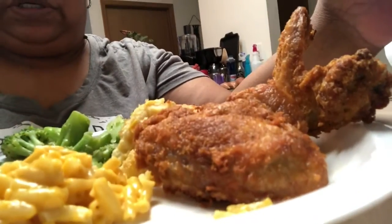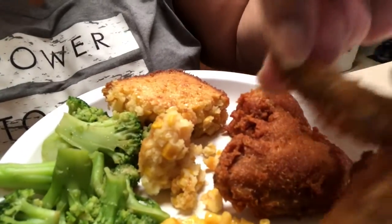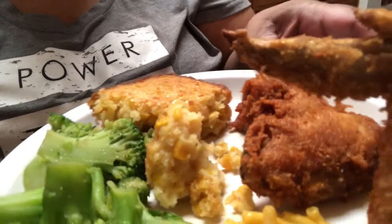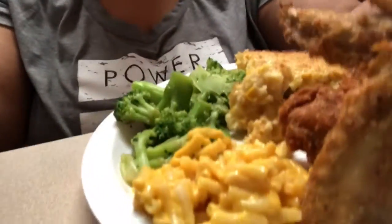Hi, this is Lee. I'm attempting to do a mukbang, kind of sort of — not sure where this is going to end up. But this is my plate. I follow Miriam and I used her recipe for chicken wings. I did some whole, completely with the paddle on them, and then I cut the paddle off some others. I have some corn pudding that I made, broccoli with seasonings, and mac and cheese. This is mostly for my children — my daughter especially, my oldest.